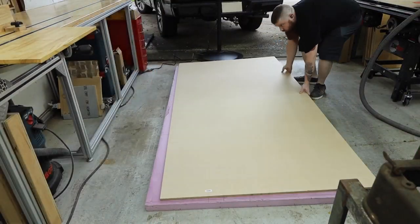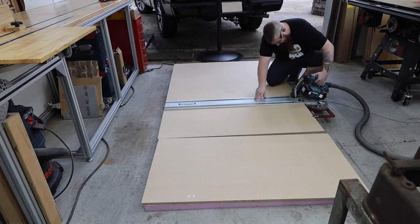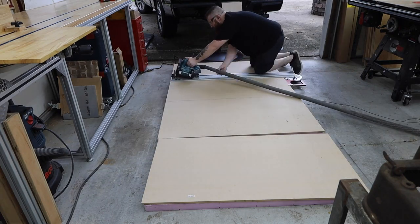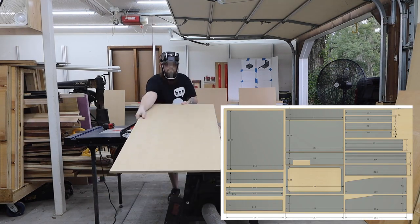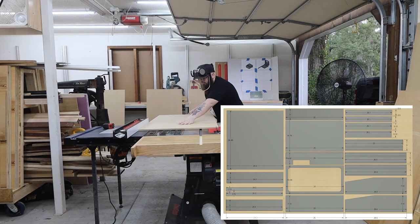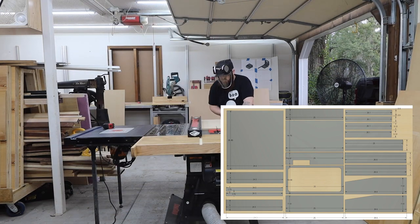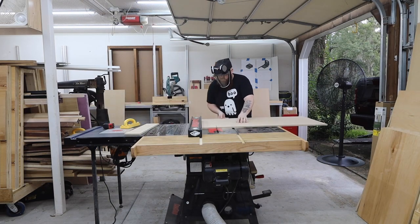I designed this project to be made from a single sheet of half inch MDF. I start by breaking down the larger sheet into smaller sections so I can cut them all down to the final size at my table saw. Here's a picture of the cut list. If you break the full sheet down into 24.5, 25, and 26.5 inch pieces, it will be a lot easier to manage. Then you can just cut off the individual pieces.